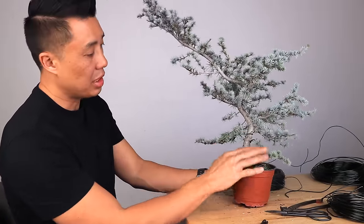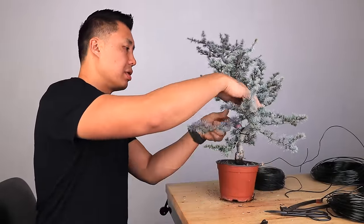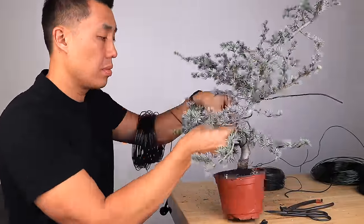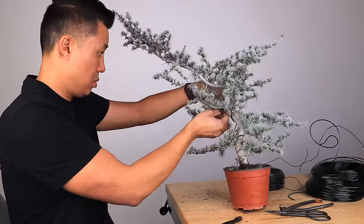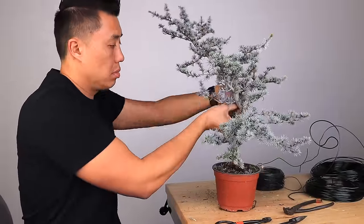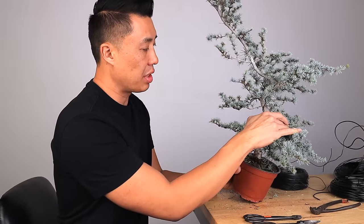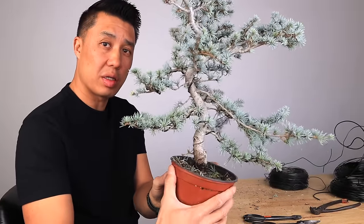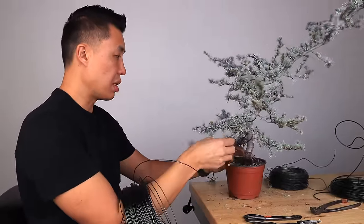I got the first and second branch done — that was pretty quick. So now I'm just going to work up the tree and sort of go alternating branches. I've got the first, second, an alternating one here, and another one coming on this side — four wires total. It's starting to look a little bit better. I've got two back branches to choose from: this one or this one. I'm going to choose the lower one.